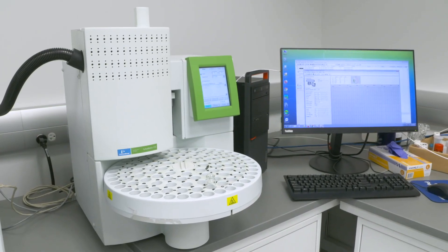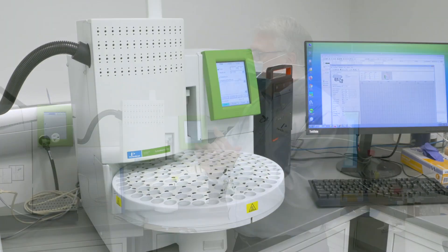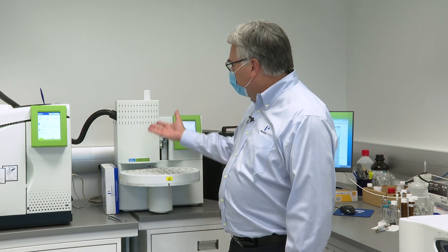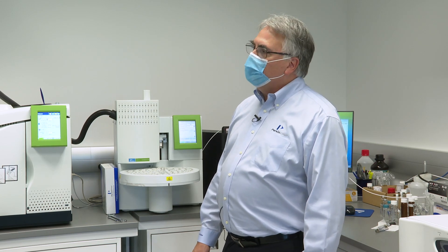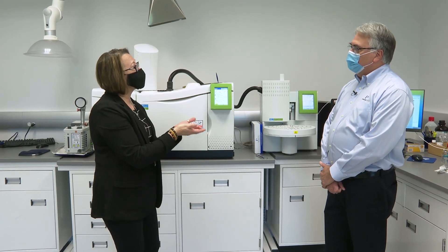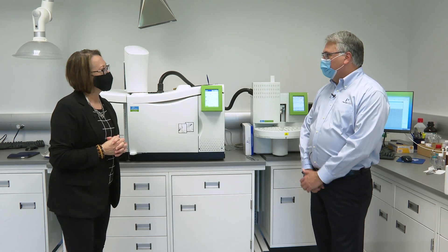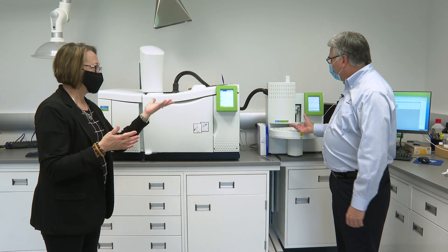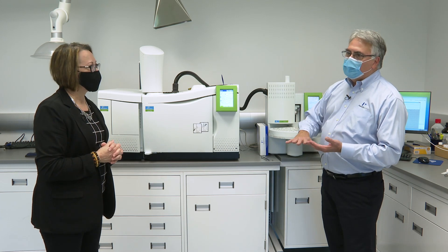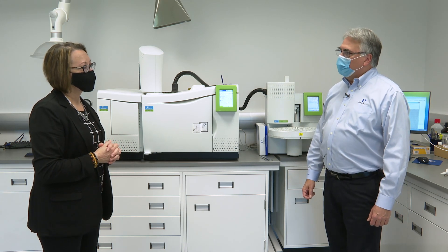Headspace was originally designed for blood alcohol testing — drunk driving. If you drink alcohol and get into an accident, Headspace GC is the traditional gold standard means of testing. Why Headspace? Because you don't necessarily want that biological gunk going into the instrument — it's only analyzing the volatile components coming out of the blood. You could inject blood into the GC once or twice, but with Headspace you can inject the volatile components of the blood, leave the blood behind, check the volatile ethanol, and do that hundreds of times with great results.